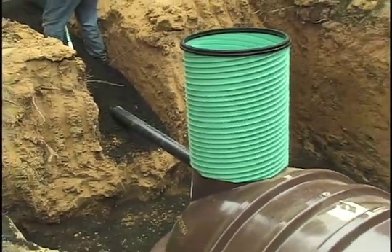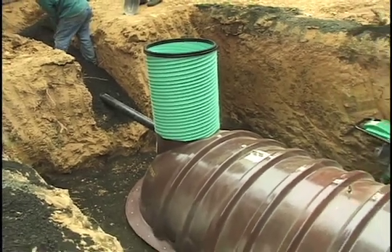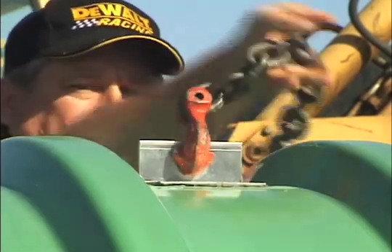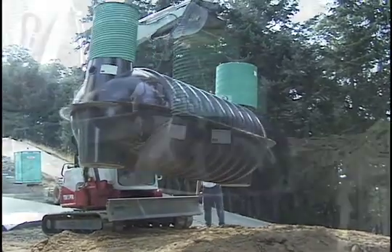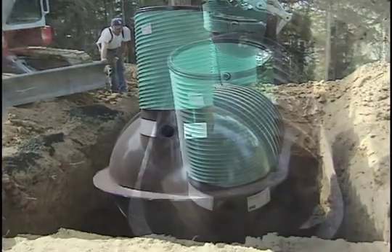When placed on the bedding, the tank should be deep enough to allow for a ¼ inch per foot slope for any of the building's sewer lines. Attach a chain or cable to the lifting brackets on the top of the tank. Carefully lift the tank and slowly lower it into the excavation so it sets into place without shifting. Set the tank level on the compacted bedding and remove the chain or cable.